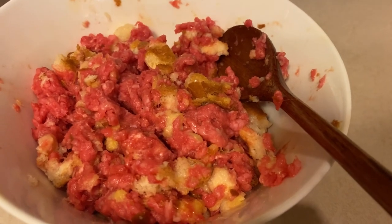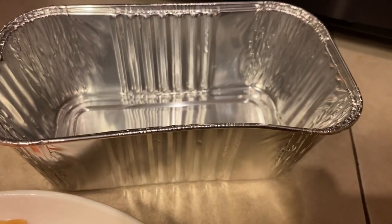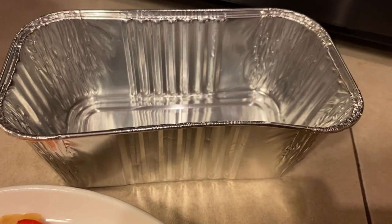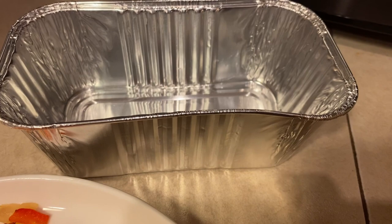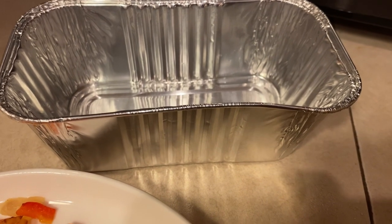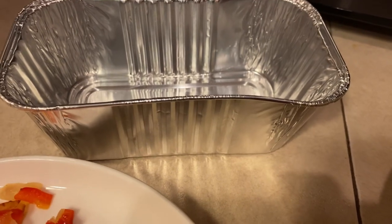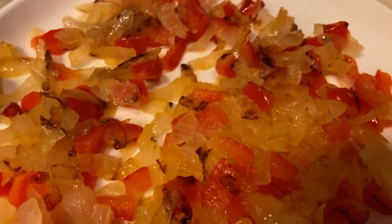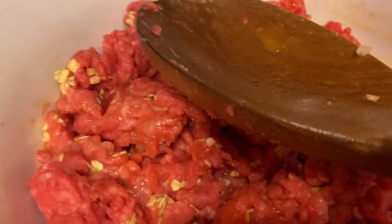I've got these little mini meatloaf tins that are disposable — you can get a ton of them on Amazon. I'm going to try one out and see how they turn out compared to the muffin ones, and how long they take to cook. There are my onions and peppers, okay, so I'll mix this up the rest of the way.